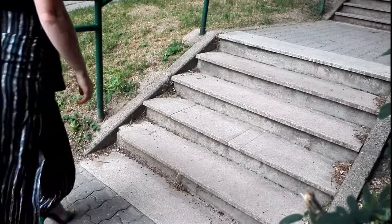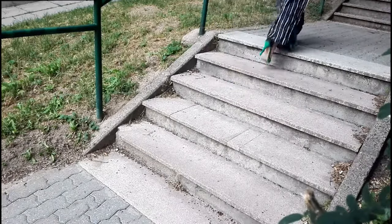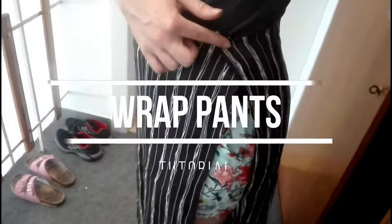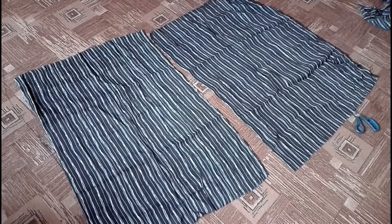Hello! The other day I saw an amazing wrap pants tutorial — I will link it below — and I simply had to try it myself. Now you can watch how it went.